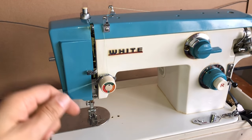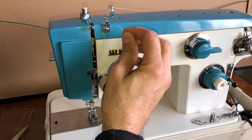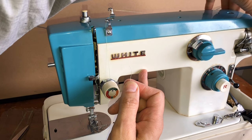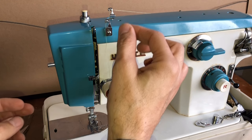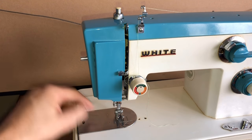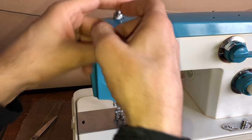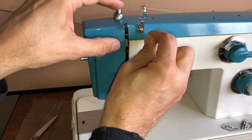Threading a machine doesn't normally take this long — I'm taking more time to show you. Now I'm going to come up to the take-up arm. There's a hole here in the take-up arm. By the way, when threading a machine, make sure your take-up arm is in the up position. Also notice the presser foot — it's up, not resting down. You want it up because otherwise you'll have tension on your discs and it'll mess up your threading.